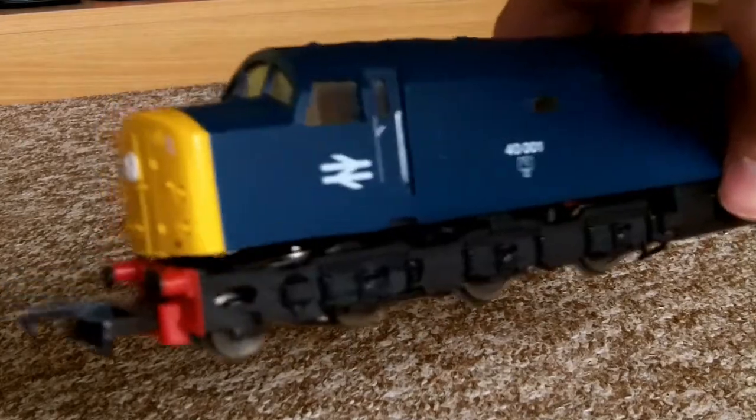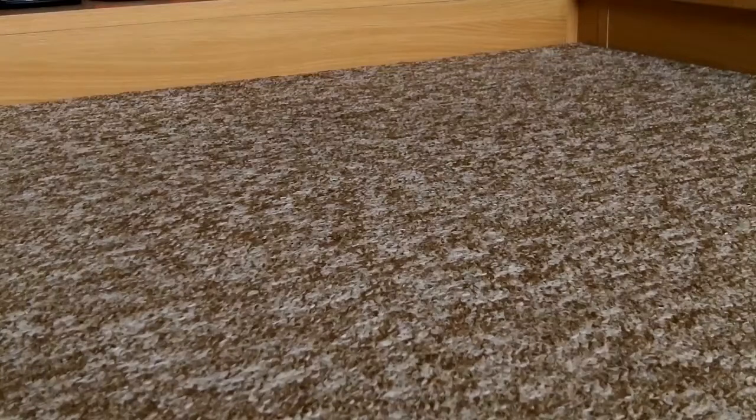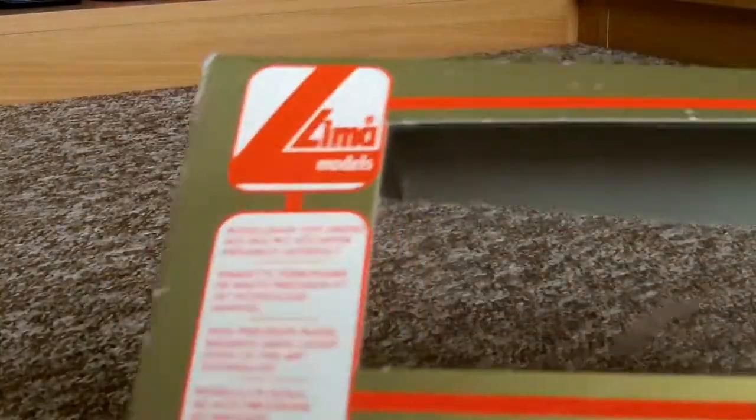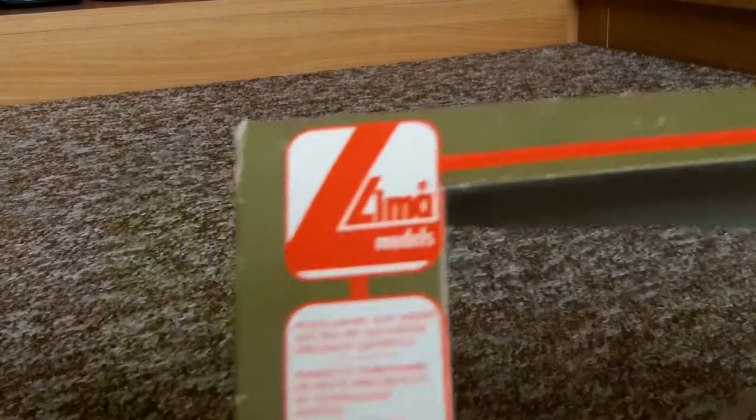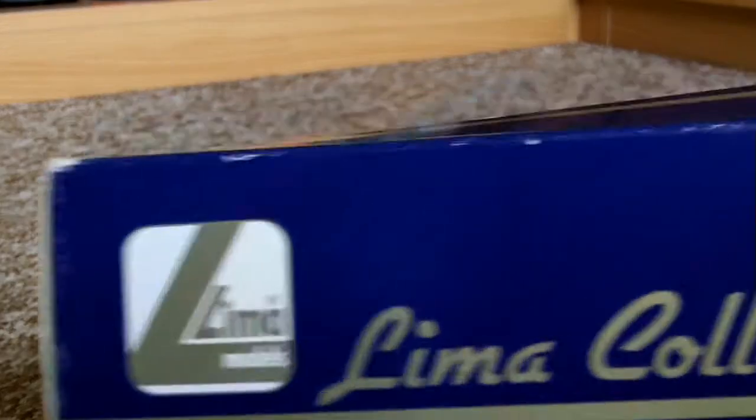That's the Lima Class 40. The boxes are different - need to be careful with the older one as it's just a slip-off box, while the newer one feels safer. I think this was Lima's last type of box, from 2004, and this older one is more similar to my dad's old Lima ones from the 80s. It has the older Lima logo, and then they just sort of changed the color. The newer one has 'Lima Collection' in fancy writing.